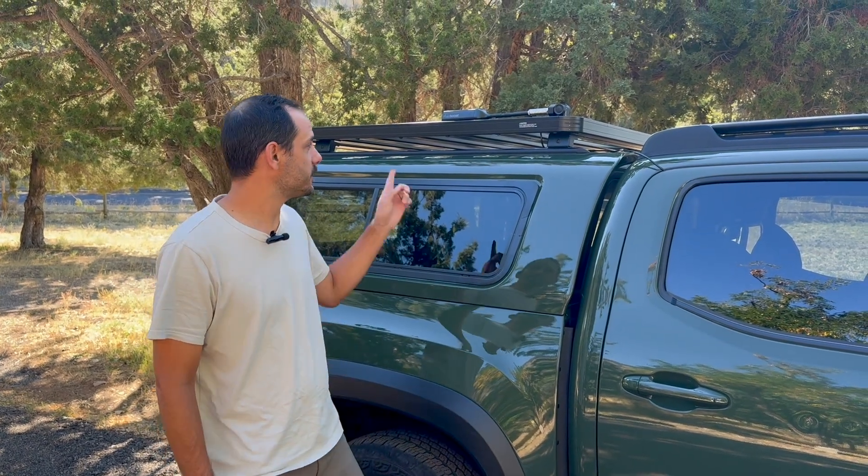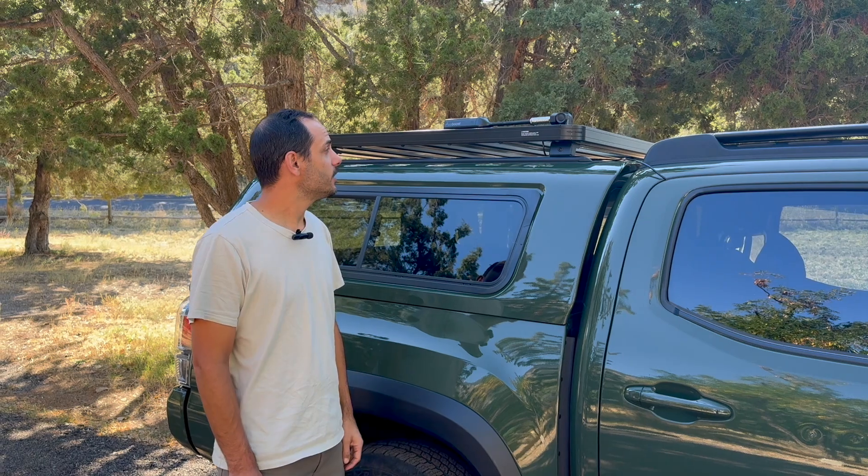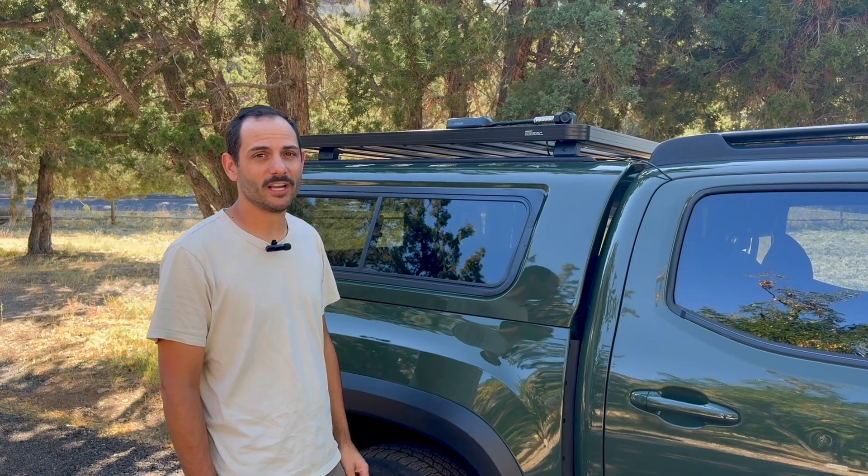Hi, I'm Brett Beatty, Product Manager at WeBoost. Today we're going to be talking about our vehicle cell phone signal boosters. Today specifically, we're going to be talking about the DriveReach Overland, which I have on my truck.